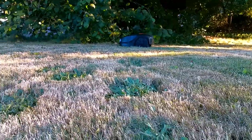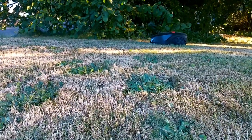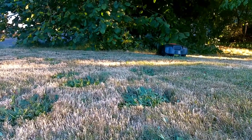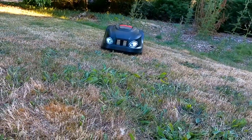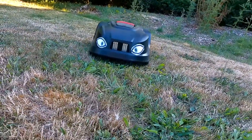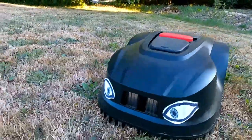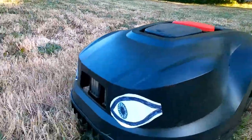Now that I've programmed it, it's working much better. It's not just doing the edges all the time.